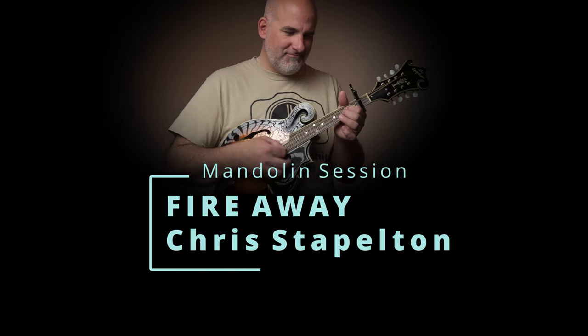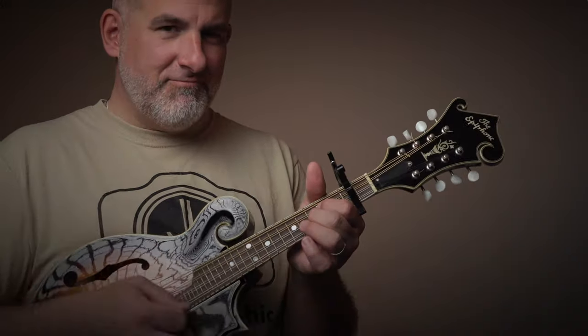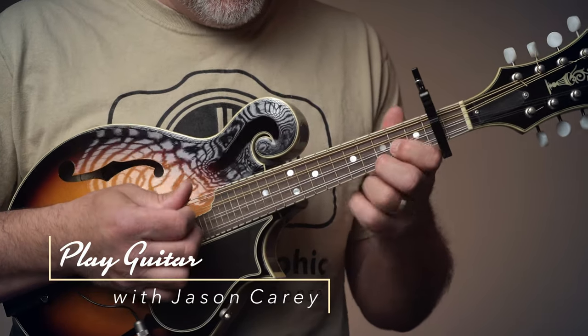Hey there and welcome back to another guitar session with Jason Carey. Today we're talking about Fire Away by Chris Stapleton on mandolin. We're going to talk about all of the chords that we need to learn today.